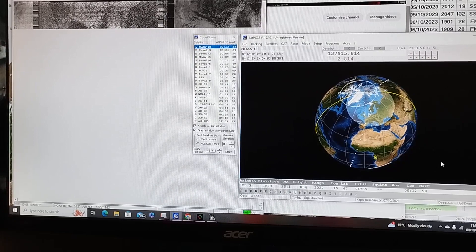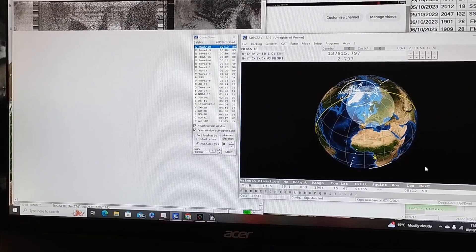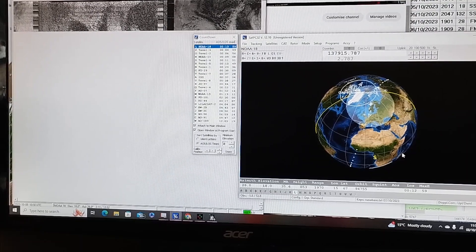NOAA-18 is a North American satellite for weather observation. We've got a range of 2,000 miles, coming closer as the satellite heads over Norway in my direction. I'm in the centre of the United Kingdom.